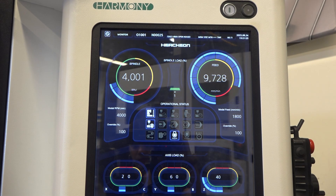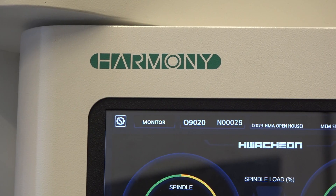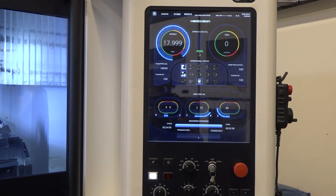First of all, there are many controls out there and we partner up with most all of them. Our main partner is Fanuc, so all of our machines are standard with a Fanuc control, but Siemens and Heidenhain and Mitsubishi — there are several brands out there.